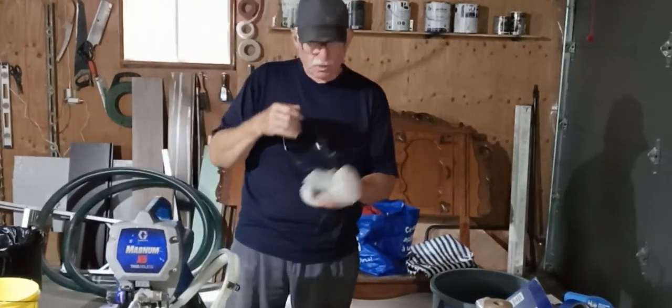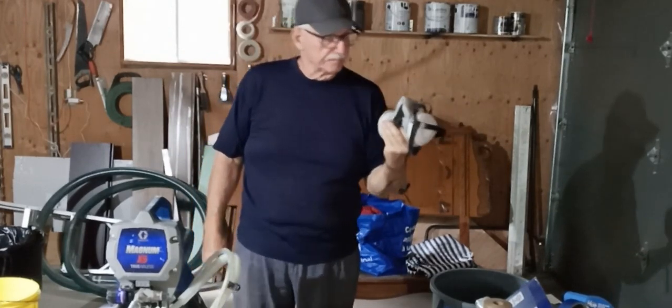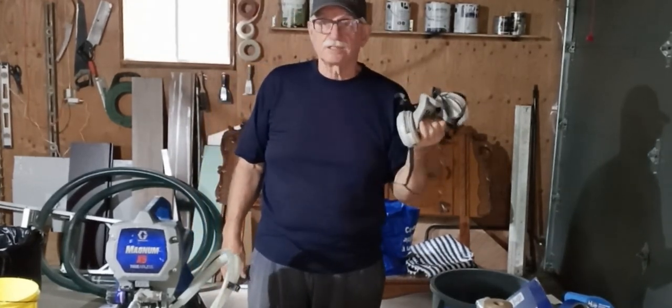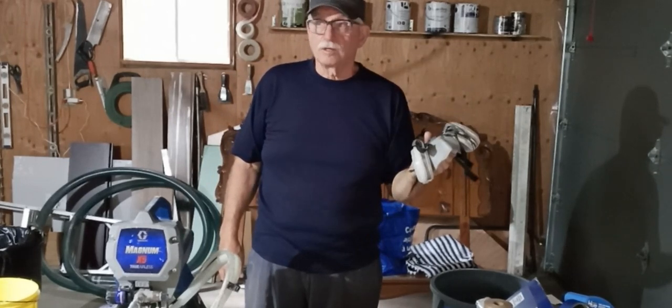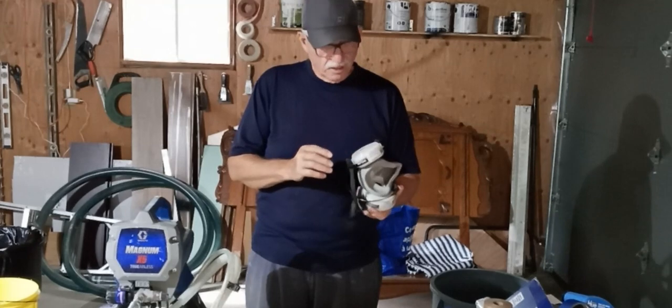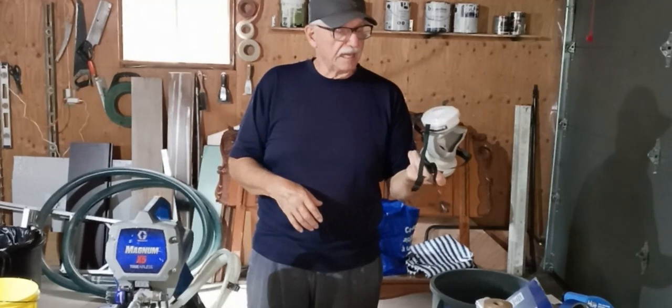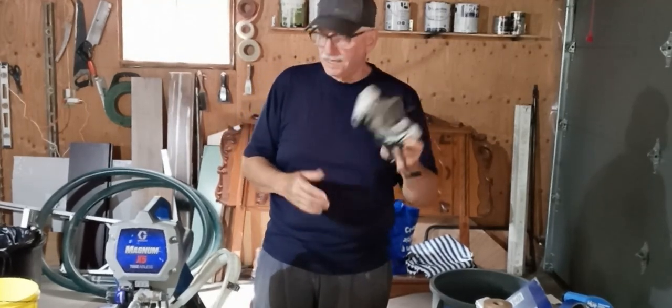Definitely you want to invest in one of these respirators. You don't want to be breathing in this stuff, especially if it's oil paint made from petroleum products. But even with latex, you don't want that going into your lungs — it's certainly a good item to invest in.